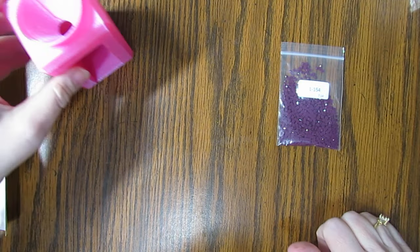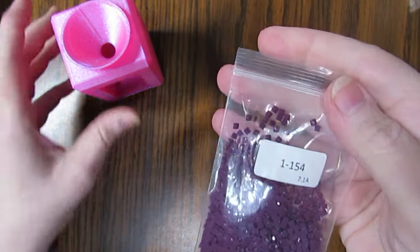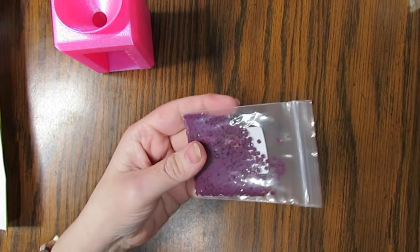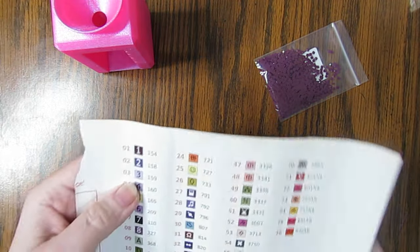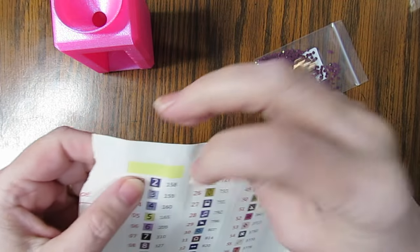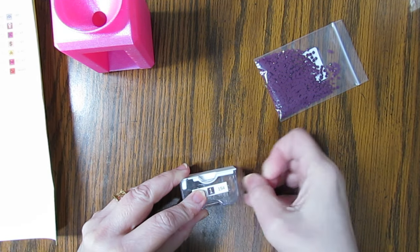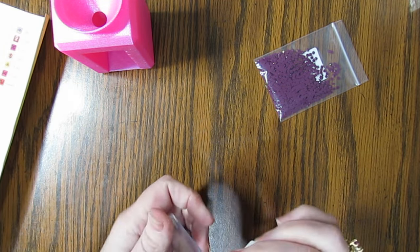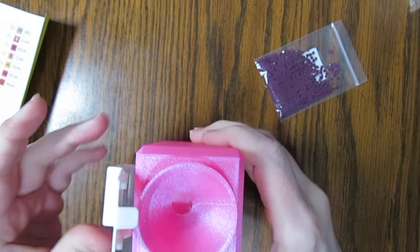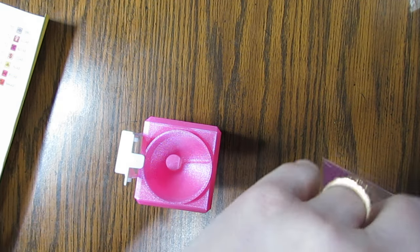One thing I love about this is they've got the number on the bag, so I know this is number one. I'm going to go ahead with the second size. I come over here, get number one, and put it on my Elizabeth Ward container. These do come all the way off, especially when you get rough with it. You stick it in here nice and secure, then you just pour them in.